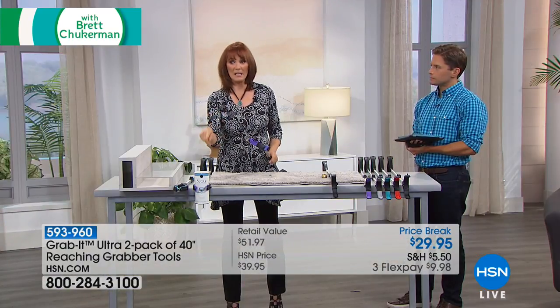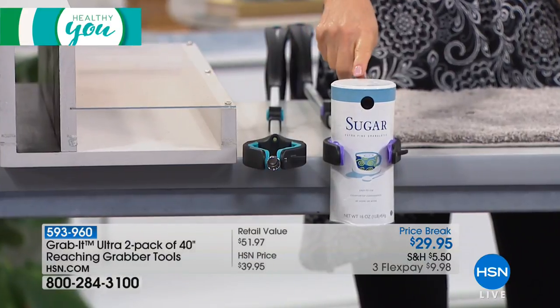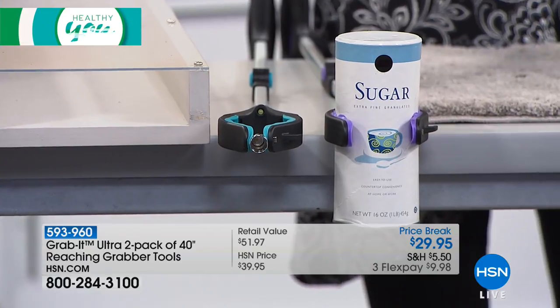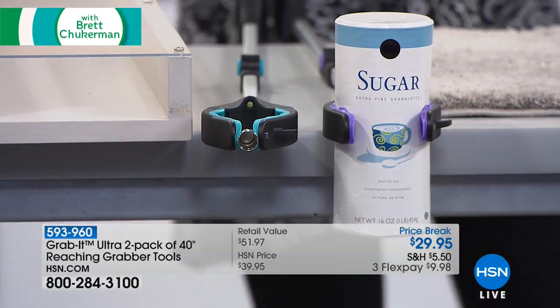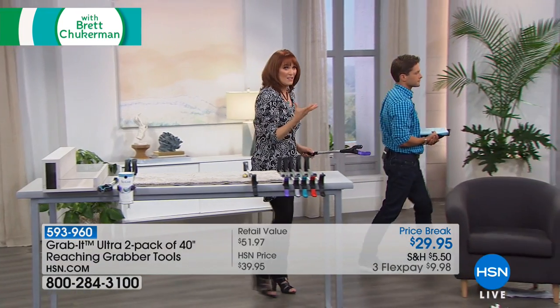I want to go over to the cabinet but first I just want to show you its precision. Look at how I can hold this thimble, and then look at how I can hold this big canister of sugar. It really shows you the variety of things it can do and also its precision in grabbing even small things. Let's go over to the cabinet because this is where I think every day you will use it when you can't reach something.